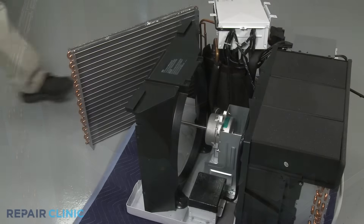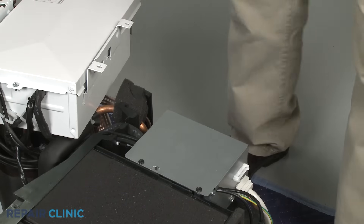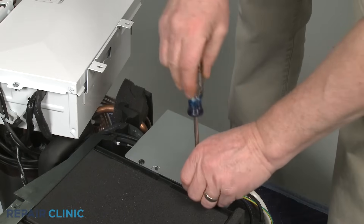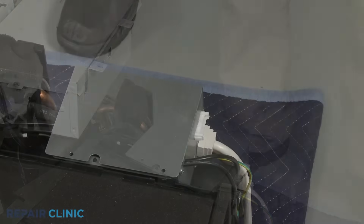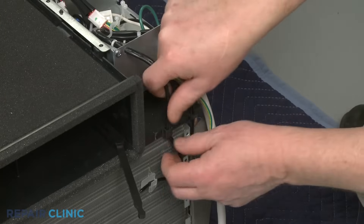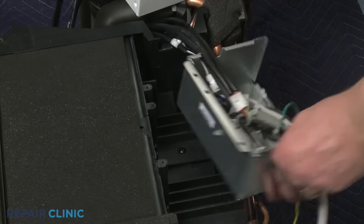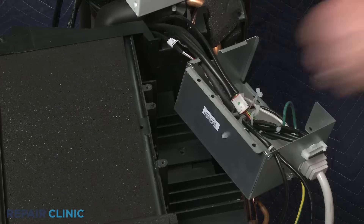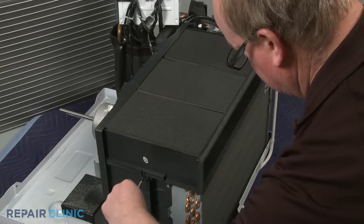If you need to replace the fan motor, set the shroud aside. Next, unthread the two screws securing the service box cover. Slide the cover forward and up to remove. Detach the thermistor wires from the venting retaining clips. Now move the service box out of the way so you can unthread the screws securing the venting. Unthread the left side screws securing the venting and move the venting out of the way.